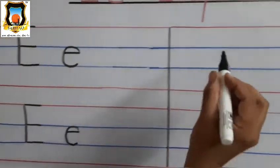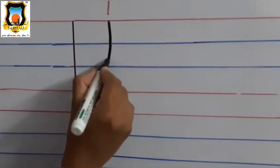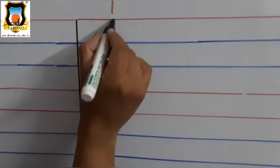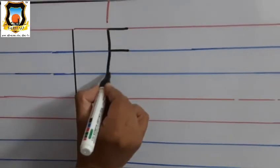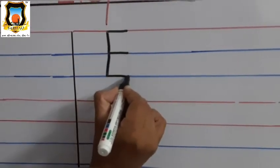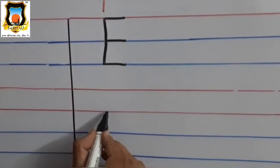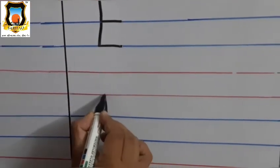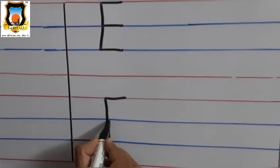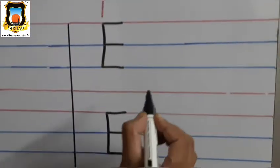Very good. Again, how to write Mama E? Standing line and three sleeping lines — first on red line, second on first blue line, and third on second blue line. It's Mama E. Again, draw standing line, three sleeping lines — one, two and three. It's Mama E.